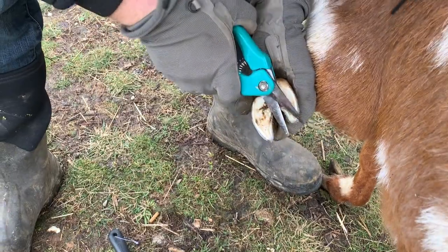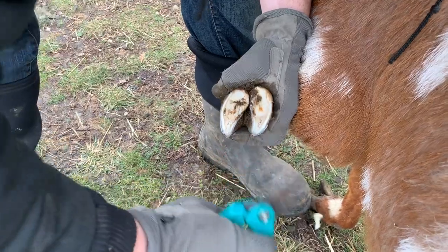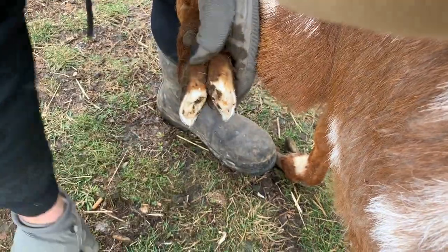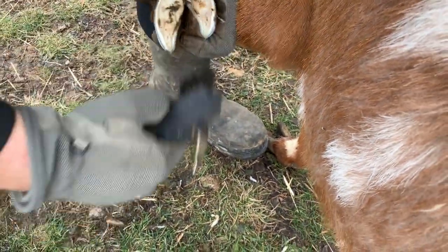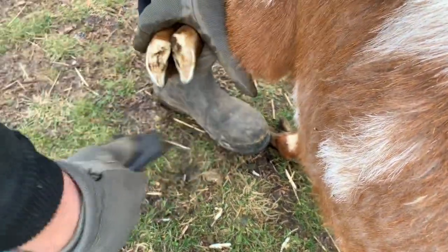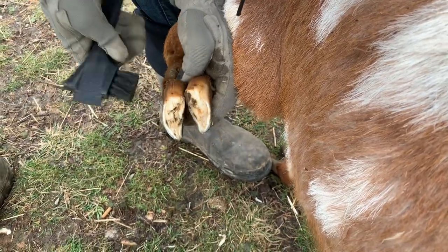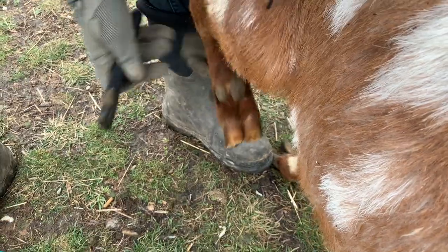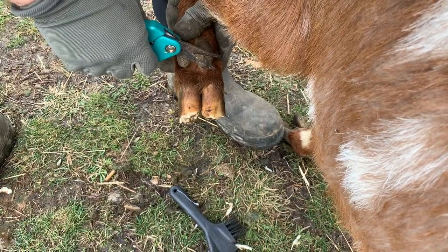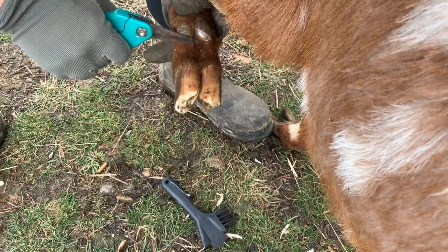There we are — we don't want to dig in any further. Now I'll take my brush and clean them out. They tend to balance a little easier when you have the front leg up. He looks good, he looks healthy. These little dew claws here — you can trim the edges off them a little, but it's hard to see how far back you can trim them, so be cautious. Just don't go crazy.